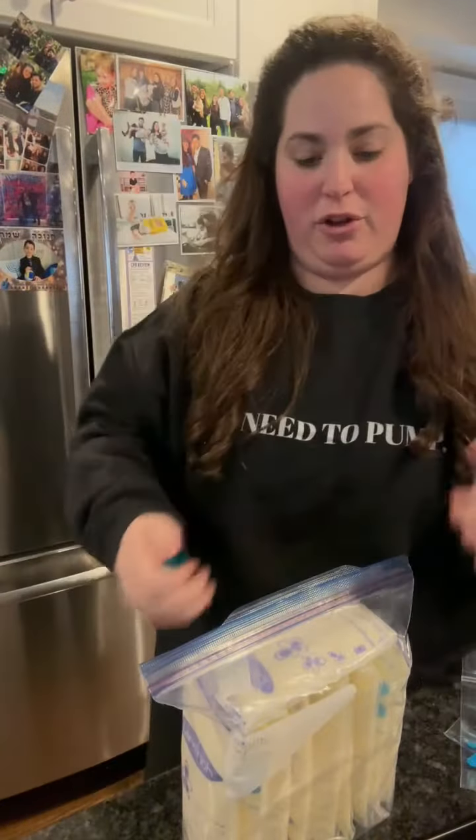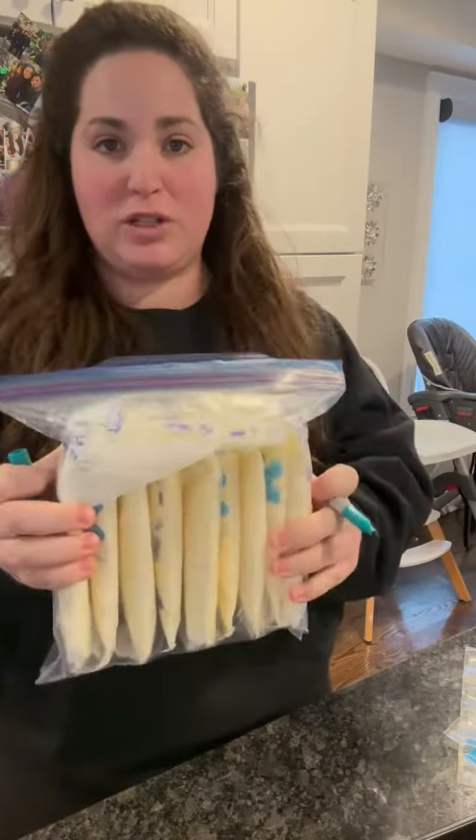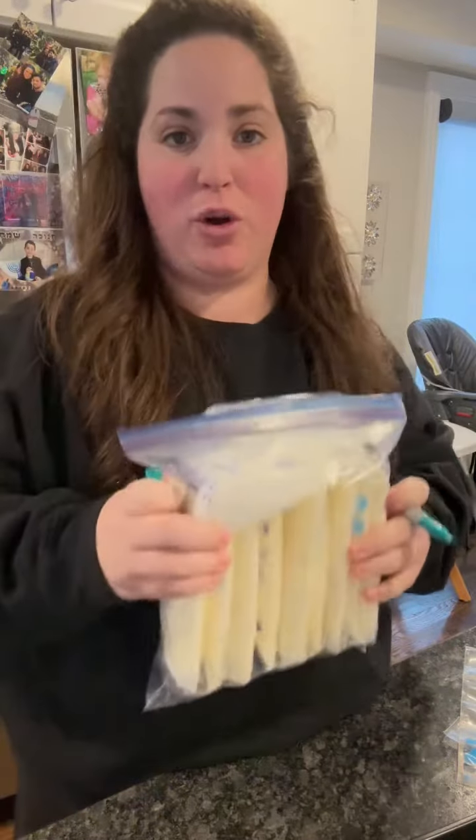If you want to label your bags, put a big label on it so you know this is your first bag and the one you're going to use first. Always take your oldest milk first.